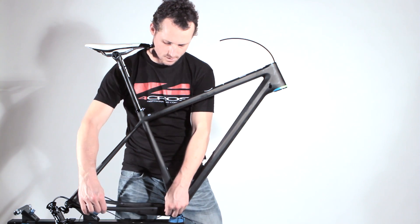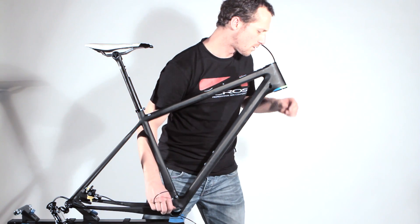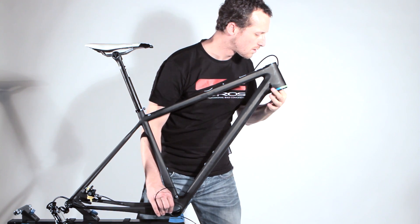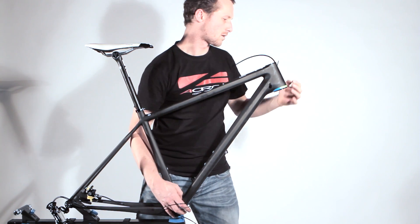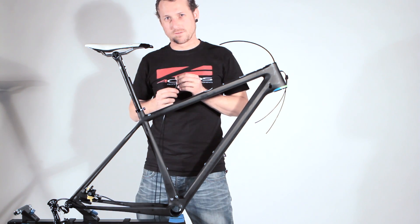Now we want to guide the hosing through the down tube. It comes out at the steerer, and I have to fix it with my finger to get it out. You remember the hole at the beginning of the video — that's where it exits.